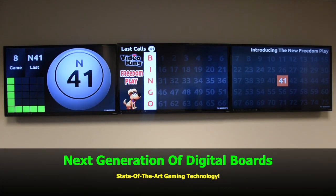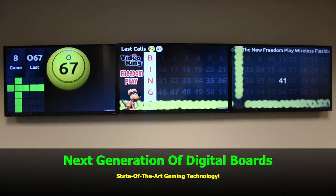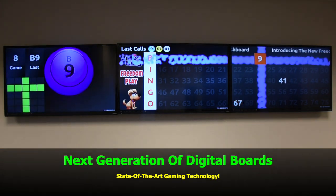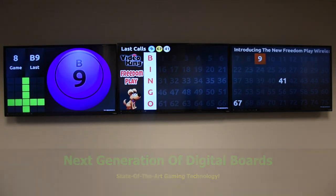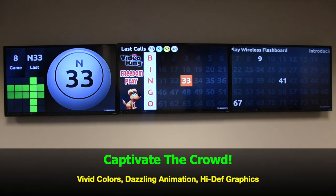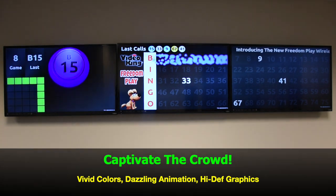It's the next generation of digital flashboards using state-of-the-art gaming technology. Captivate your crowds — FreedomPlay has vivid colors, dazzling animation, and high-def graphics.